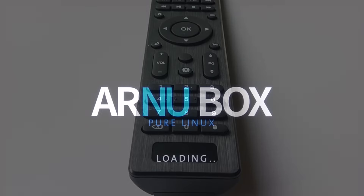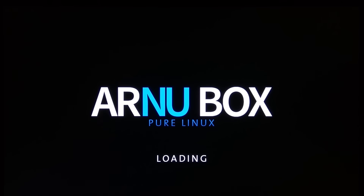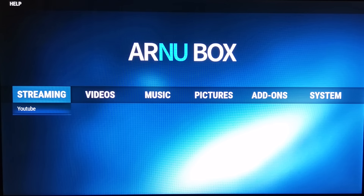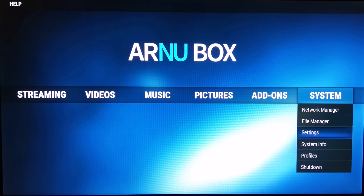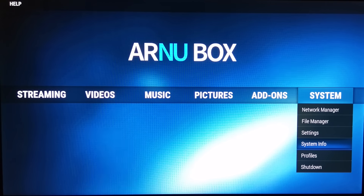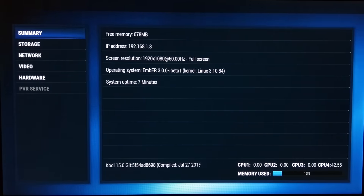When you boot up the Mach Q you're greeted with the Our New Box and PureLinux logo. Yes, it is a pure Linux device with an optimized version of Kodi as the OS. Now you might be wondering — it doesn't look like Kodi at all. Well it is. In fact it's actually Kodi 15.0 Isengard. Like I said before, when it comes to branding, Our New Box does it very well.